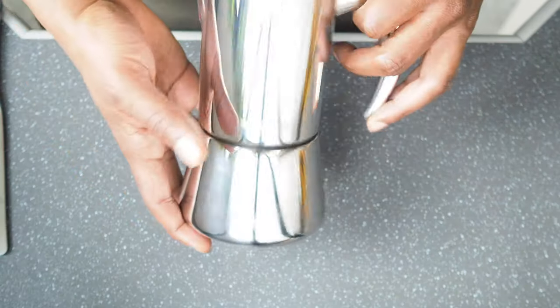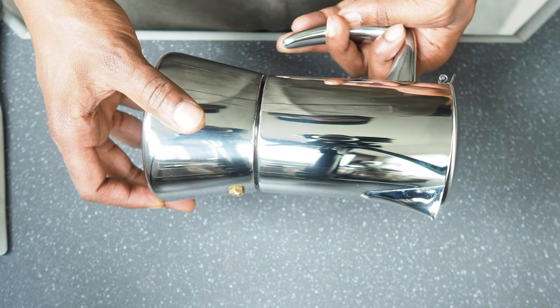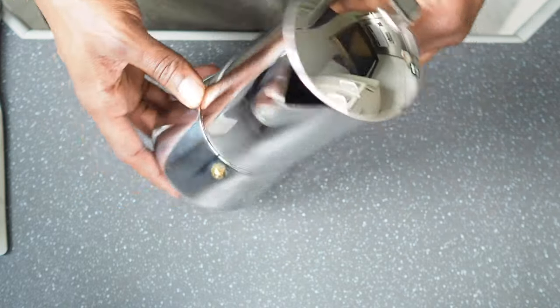If you were to walk into any home in Spain, Italy, or Portugal, you'd probably see one of these moka pots sitting on the stove. It's called the Stovetop Espresso Maker. It's fairly easy to use, but it's also easy to make a bitter tasting cup of coffee if you don't follow the right steps and make the right precautions. So we're going to get into that a little bit right now.